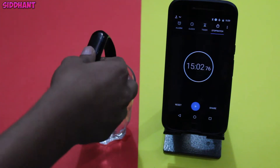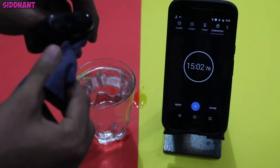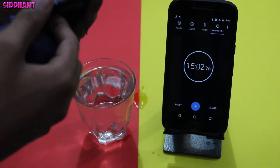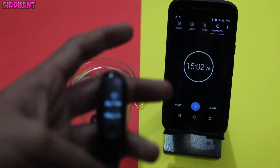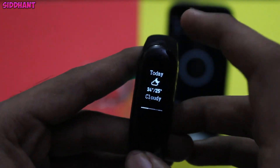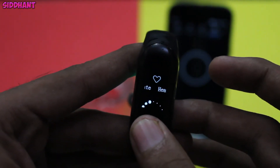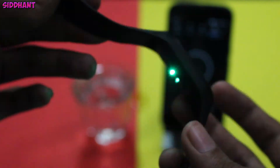So it's been 15 minutes underwater. Now I will remove the band from the water and clean it with a clean cloth to see whether the band is working or not. It seems the band is working and the display is working. Let me check the heart rate to see whether that is working too. As you can see, the touchscreen is working really well, and the heart rate sensor is also working.